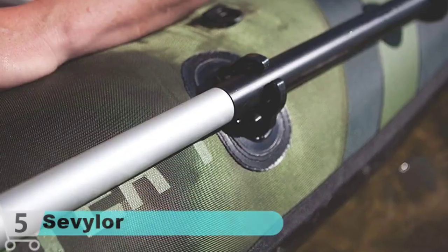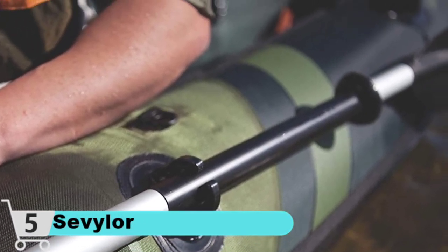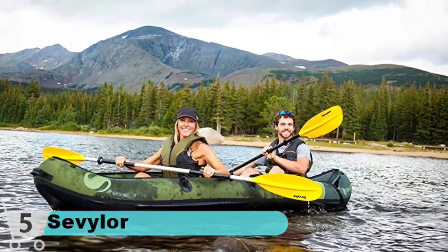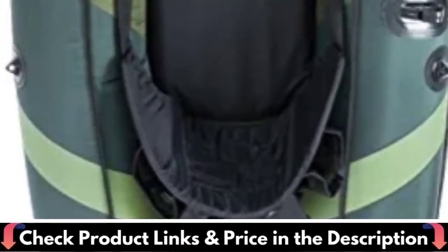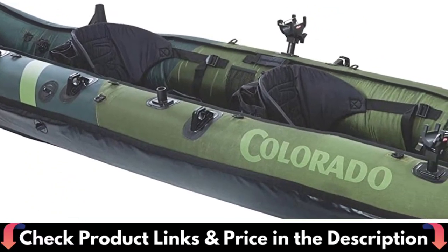A dependable tandem inflatable, it's hard to believe this awesome kayak is under budget. Paddle through rivers with ease or enjoy a relaxed day fishing out on the water. Plus, the multiple air chambers are always well appreciated. Designed with fishing in mind, this kayak features Berkeley quick-set rod holders, allowing you to angle your pole exactly to your liking, along with paddle holders creating a completely hands-free experience.